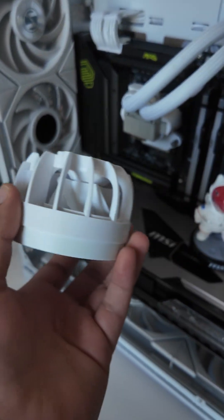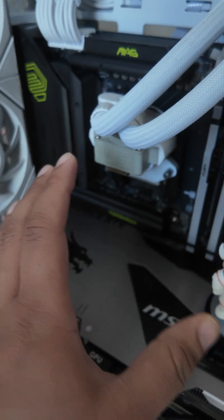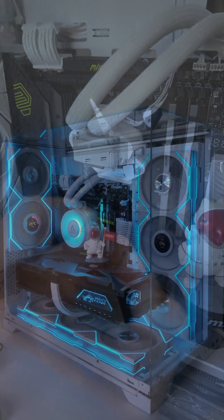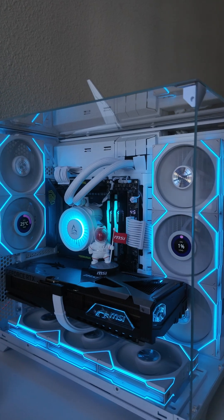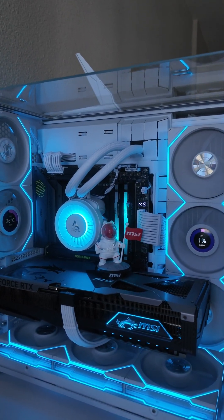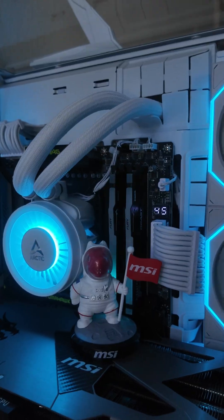With the tubes being upside down, there's zero performance loss with the AIO mounted this way. I ran testing with it overclocked and it performed the same.